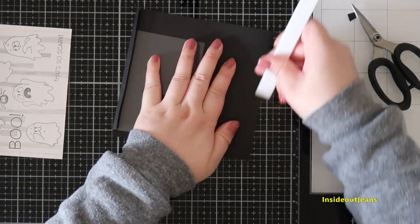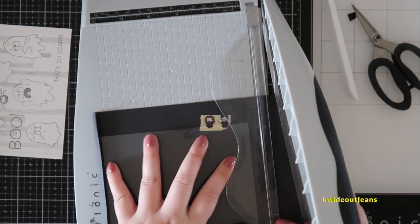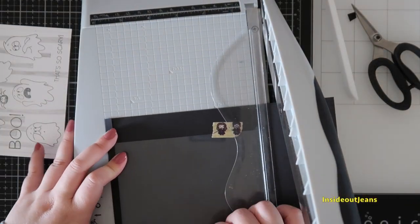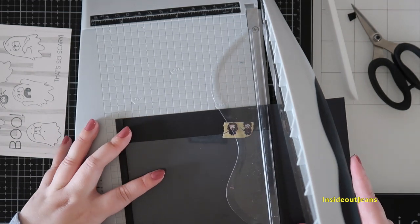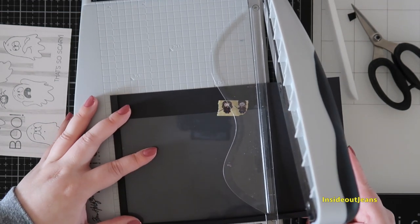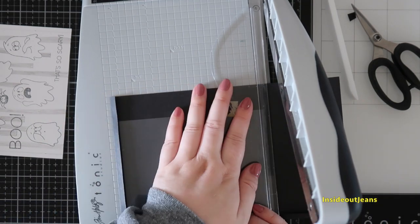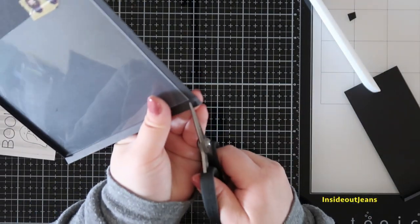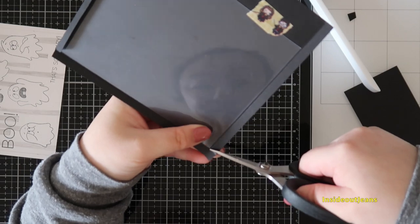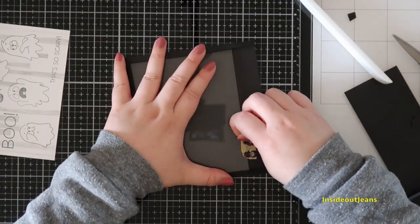I'll just trim off the excess paper, leaving about a quarter of an inch so I can fold it and create that frame around the acetate. You'll notice I left a little bit of space at the bottom of the card — that's okay because I'll trim that off later. I do trim off the little square formed on the two corners just because it'll make it easier to fold down and adhere the little frame.